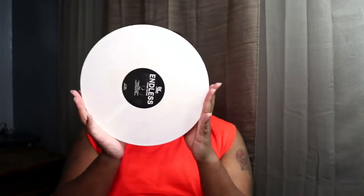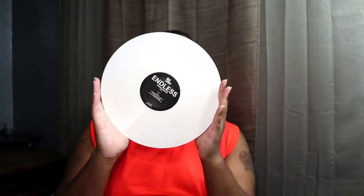This is the disc — it is white. When I hold it up to the light, it's kind of a cream color to me, creamish.